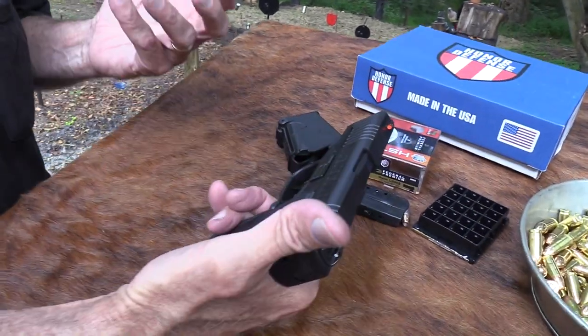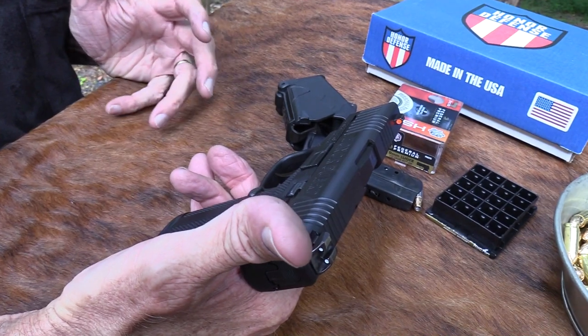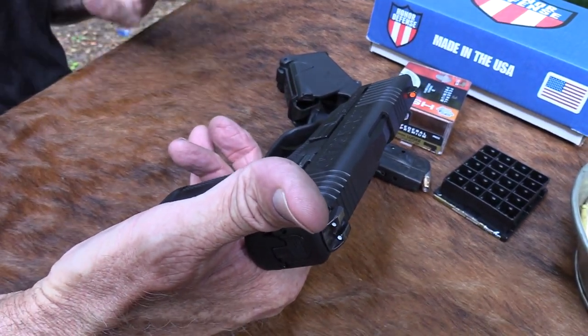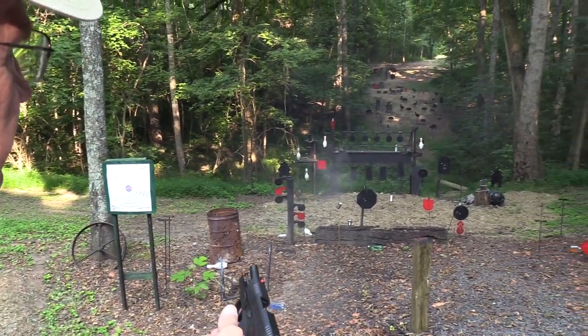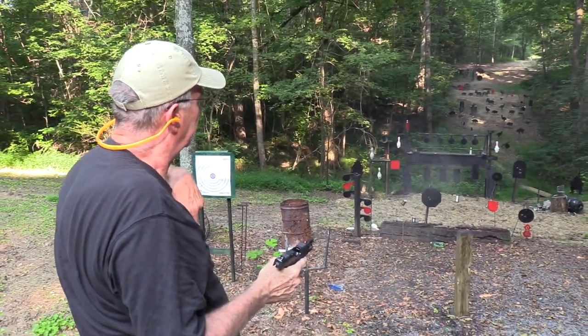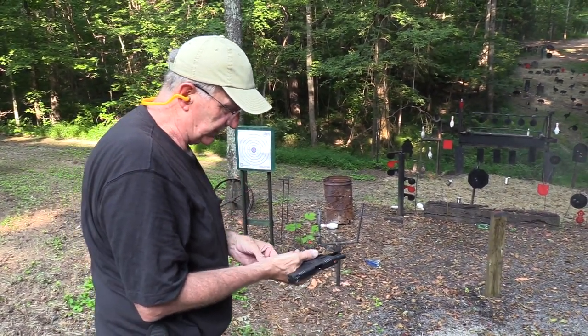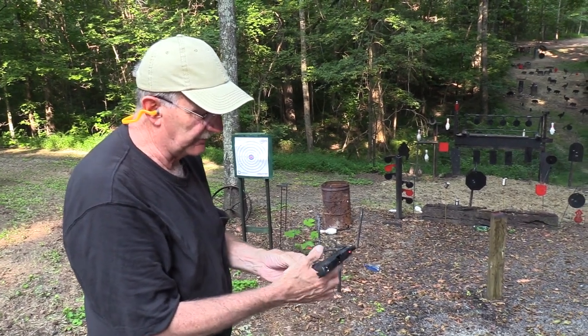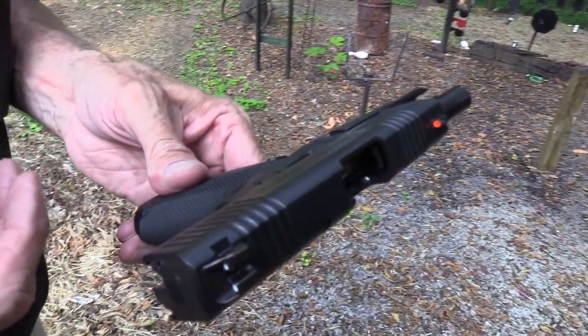It's a veteran-operated company. I've heard that all along — that there are a lot of veterans that run the company and are employed there, and that's always a good thing. I was taking some shots at the red plate over there before the video, and I just couldn't hit the thing. I told John before the video, I think I was shooting left with a thin grip. It has a really thin grip, which is what you want.